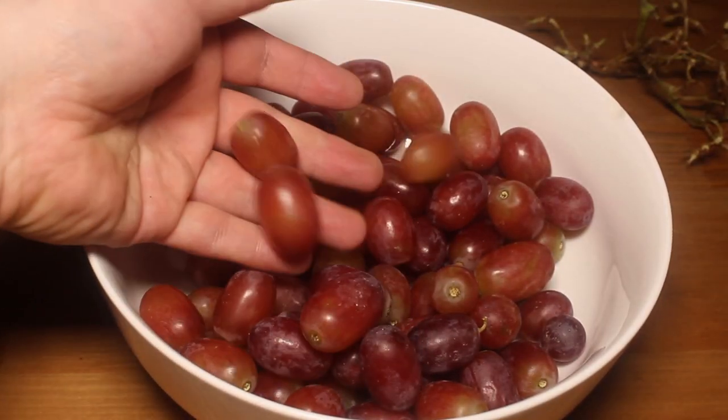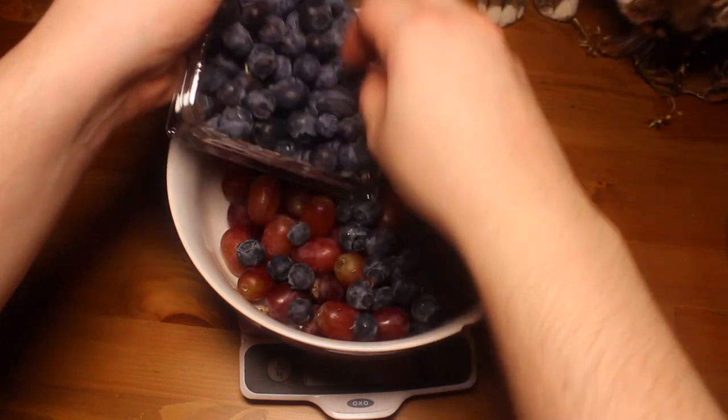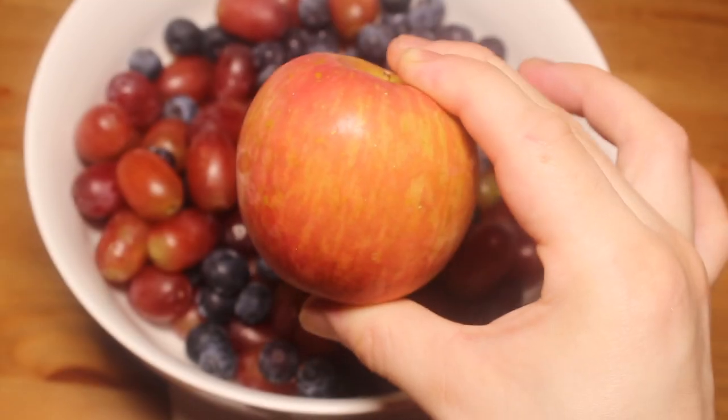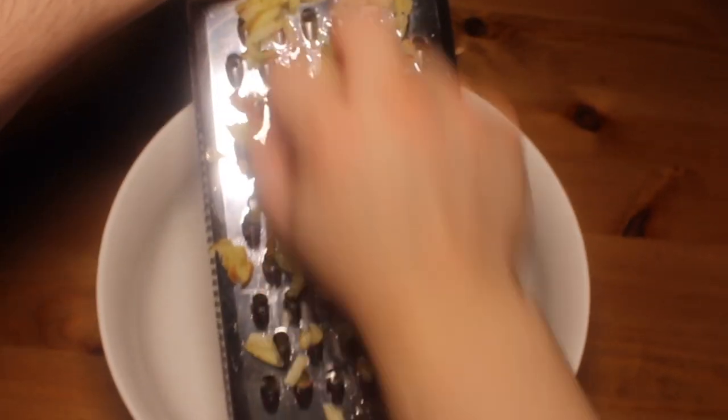I am gonna weigh them out for this. You're gonna want a pound of grapes, no stems please, and about a half a pound of blueberries. Now I'm gonna use a special jam making trick and grate a small apple. This is gonna help the texture.